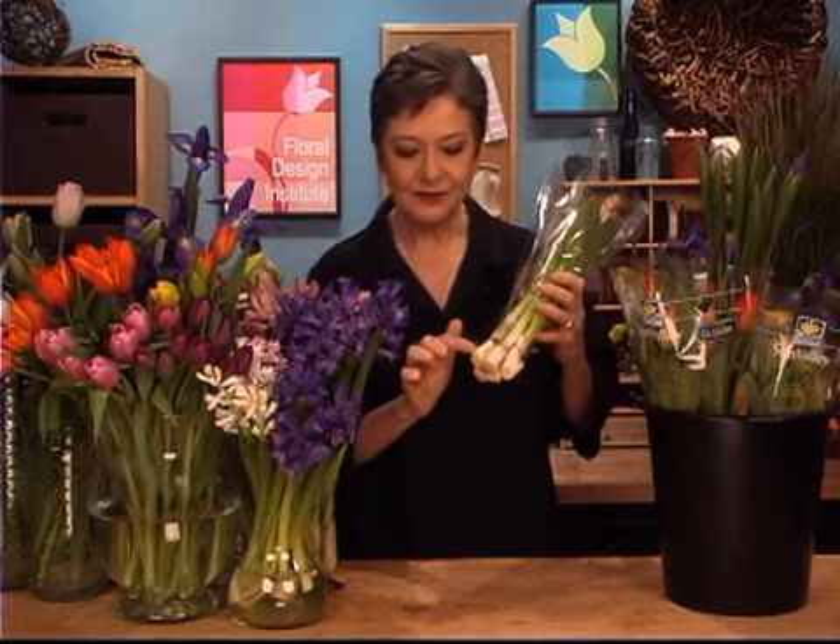Hyacinths are unique. They are long lasting, and the folks at Sun Valley have studied how to keep them alive the absolute longest. One thing they discovered is if you can leave them attached to a portion of the bulb, they'll last so much longer. So when they harvest them, they pull them up — bulb and all — and then core out the very end so that you get a portion of the bulb still on there.